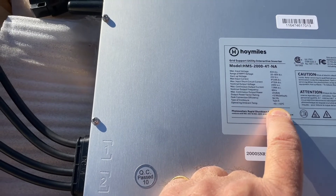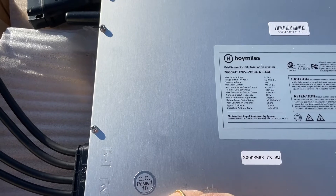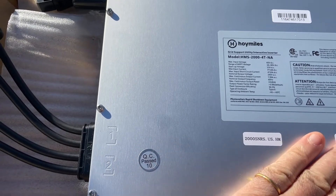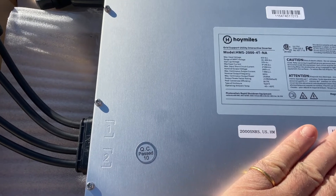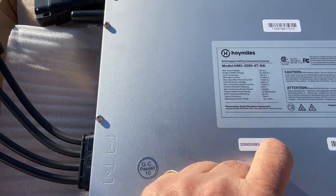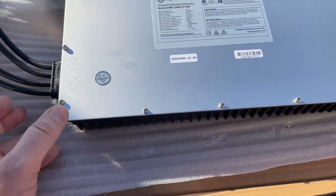Your peak efficiency rating is 96.5%. It's IP67 rated and the operating temperature is minus 40 to plus 65 degrees. I've never seen one go over 50 yet, so they're not that bad.